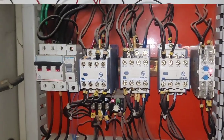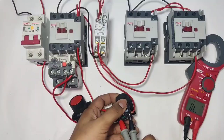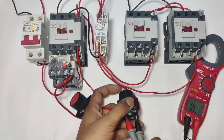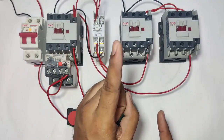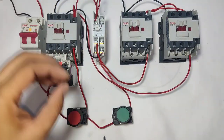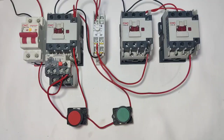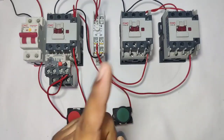Friends, in this video we are going to learn how to troubleshoot faults in star delta starter. We will take some main important points. If you check these points, you can find faults in any star delta starter. So let's start the video and first see how star delta starter works.